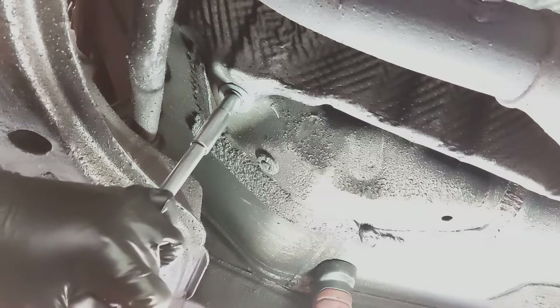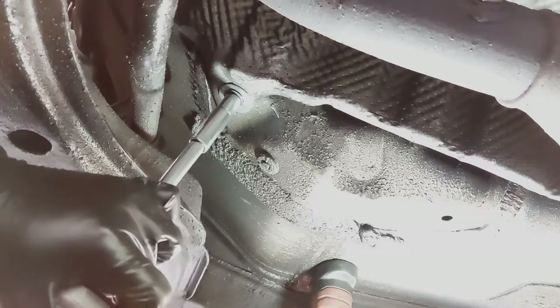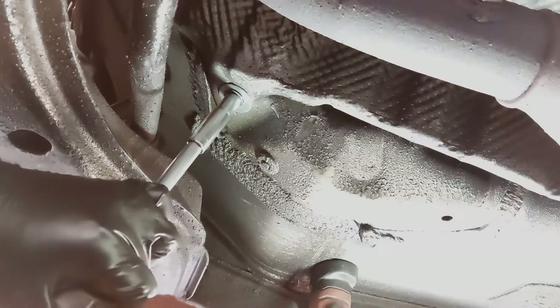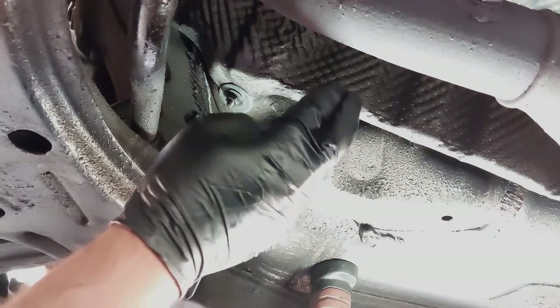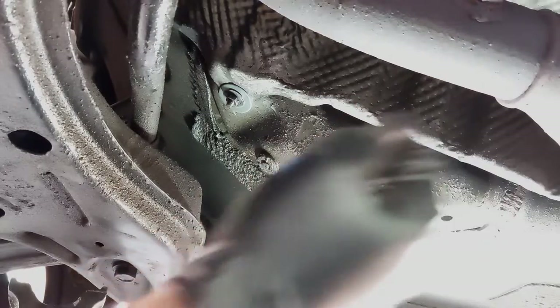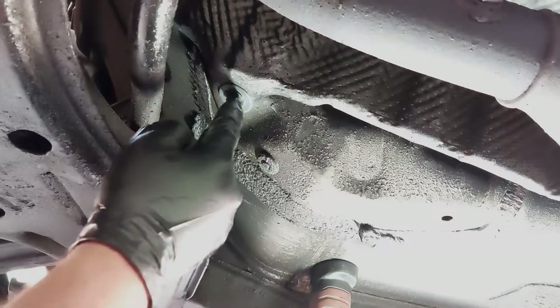Just tighten it up tight. You should be all good to go after that — there's no more noise now and it's not loose anymore. You can repeat the procedure for the other ones if you have any other loose heat shields.